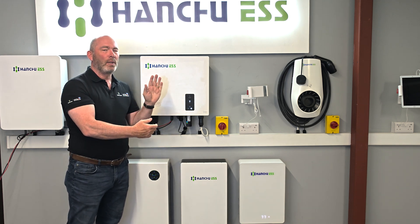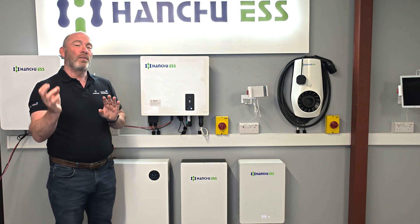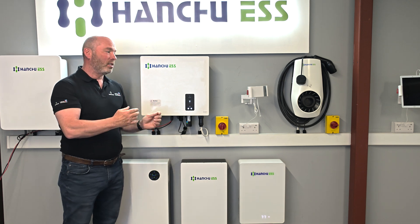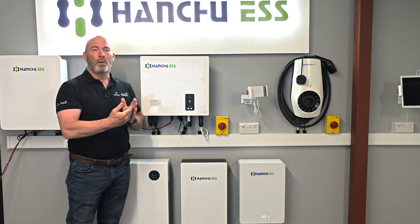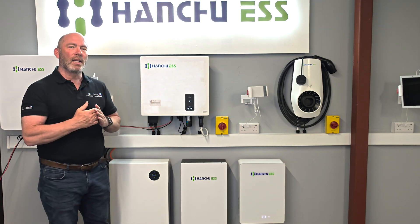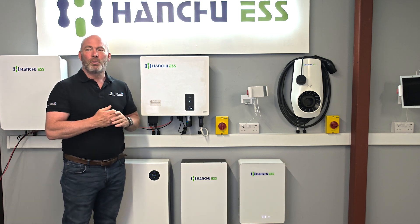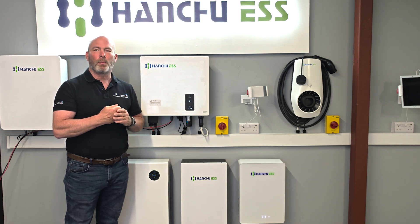Ideally the CT should be between the consumer unit and the meter — not always possible, but especially if you're using this as an AC retrofit system. I'm also going to get you to turn off the solar. The load reading of the property shouldn't change just because you've dropped the solar off. If it has changed, it could be that we need to reposition the CT clamp. Very simple testing just to finish — you can take some quick screenshots just to prove everything is working.